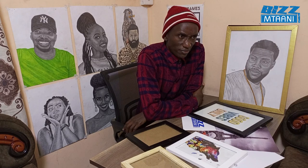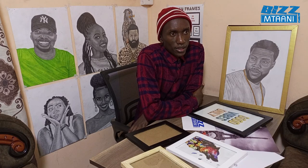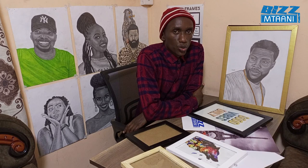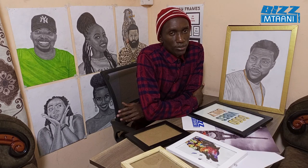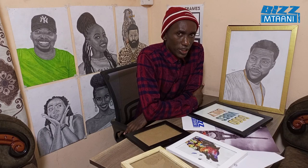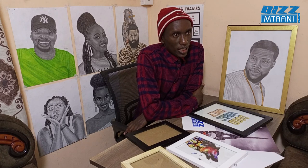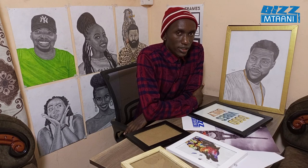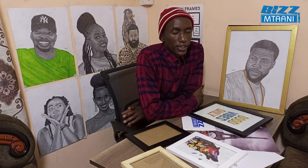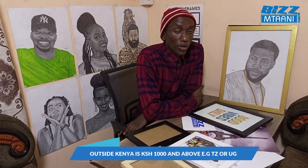If you order more than 10 frames, it will cost 300 shillings via parcel. I also use Easy Coach to deliver to places like Kisumu. For Mombasa, I use Chenai Cool or Modern Coast — it will cost 300 shillings. Mostly for delivery outside Nairobi I charge 300 shillings. I can also deliver to Tanzania — Tanzania delivery will be 1,000 shillings.